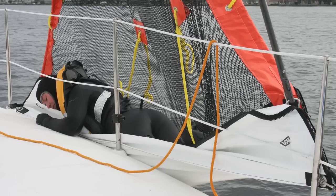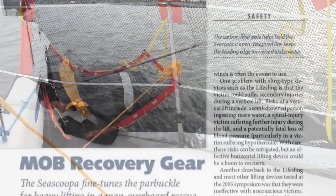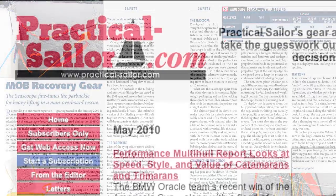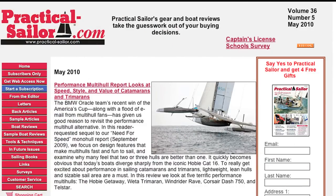For more information regarding the C-Scoopa, you can go to www.seascoopa.com. For our full report on the C-Scoopa in the May 2010 issue of Practical Sailor, go to www.practicalsailor.com.